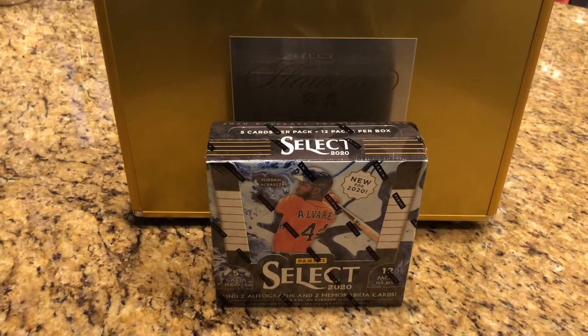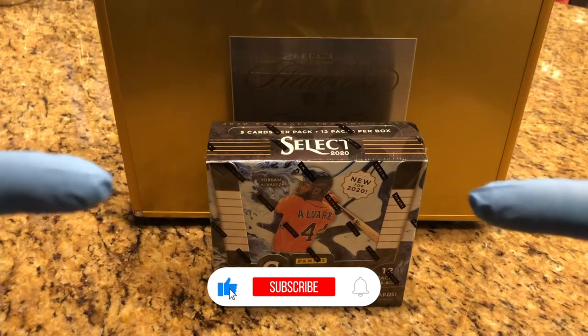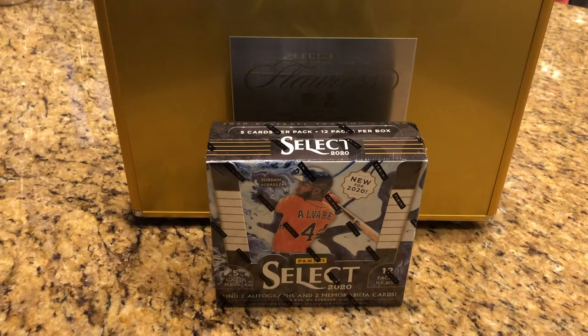Hey everyone, Hobby Box Break here. Do me a favor and hit that like and subscribe button, and hit that bell on the bottom right-hand corner so you can be up-to-date on all our Hobby Box breaks.